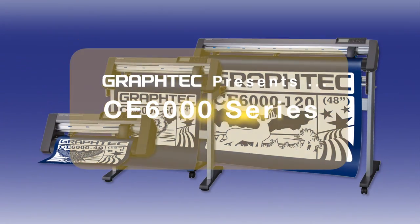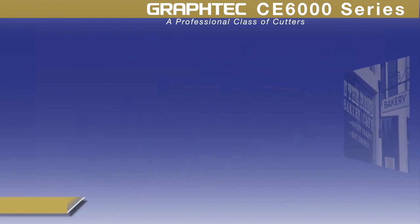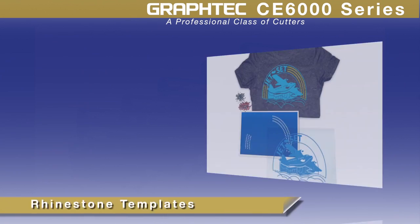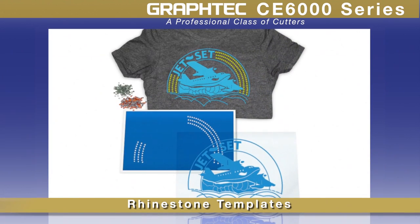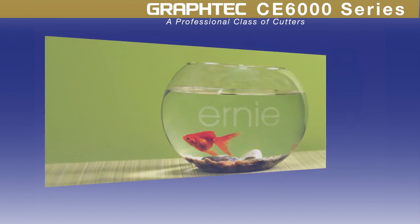GraphTech America presents the CE6000, a professional class of cutting plotters for making signs, heat transfer graphics for garments, rhinestone stencil templates for apparel, decals and full-color stickers, etching stencils, and much more.